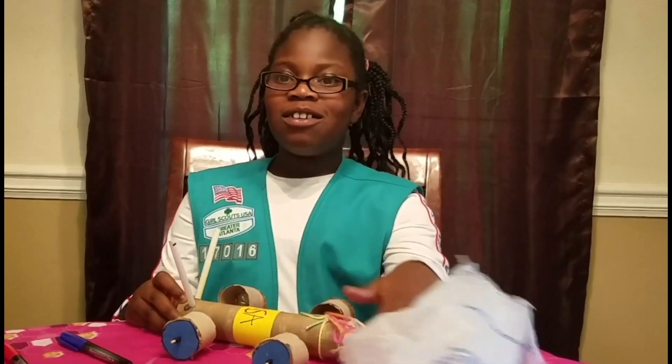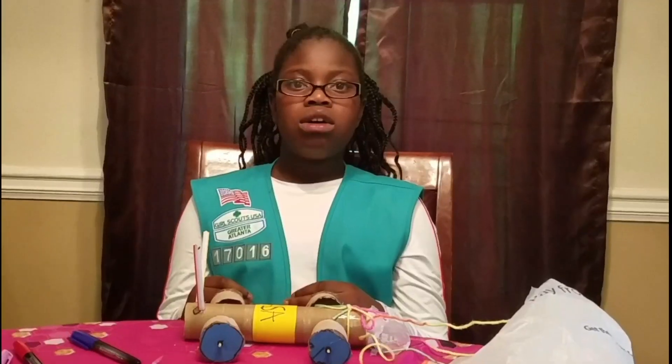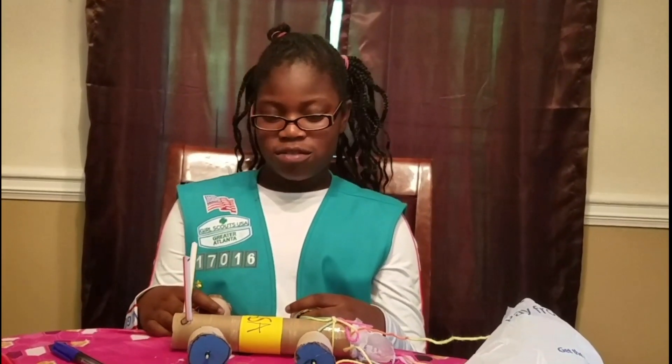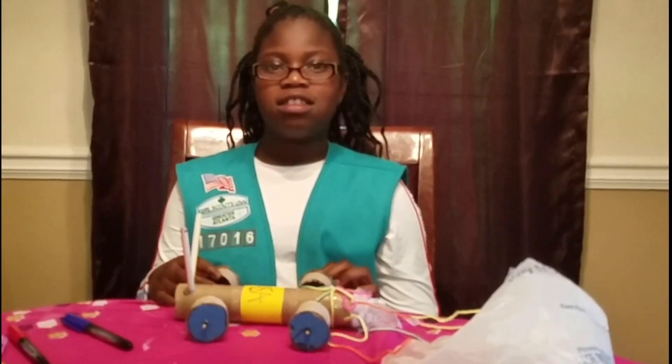Thank you so much for watching our video. Check out Girl Scouts at Home for more fun activities and visit GirlScouts.org to sign up as a Girl Scout. Visit GirlScoutShop.com — once you have completed your other steps you can order your badge. Make sure to subscribe, hit the thumbs up button, and click the bell for more notifications. Bye!